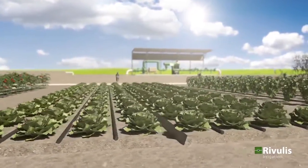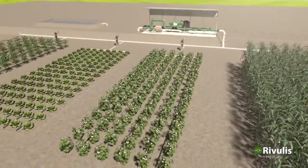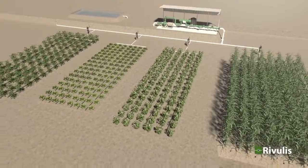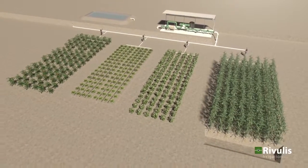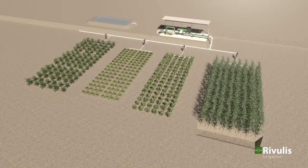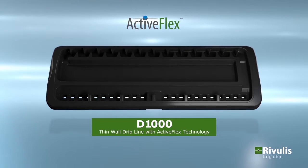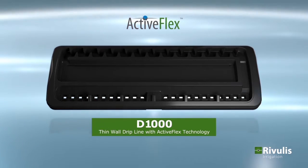D1000 dripline applications include a variety of field and vegetable crops using dripper spacings above 15 cm, and in applications where sandy soils or subsurface installation is used. Everybody has thin wall drip lines, but only Rivulis has ActiveFlex.